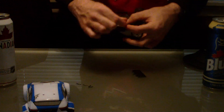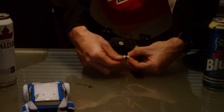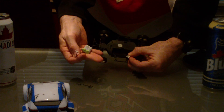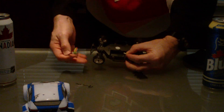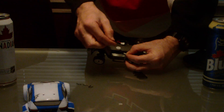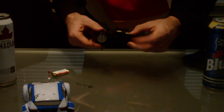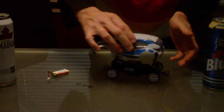It uses the standard Losi connector, so that means I'm not going to have to solder up JSTs or order new batteries or anything. I can take the battery out of the Losi and put it in here — that is very, very nice. I am pleased with that. So now we're going to put it side by side with the Losi.